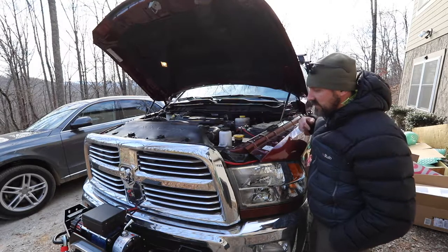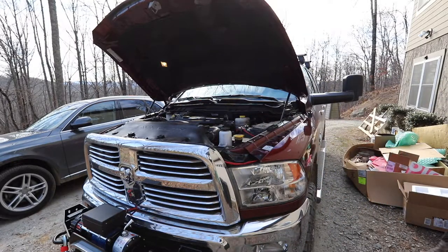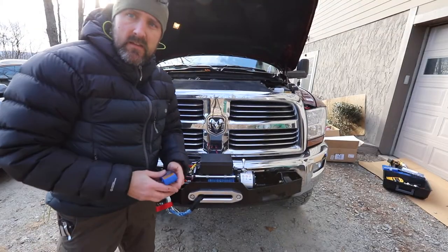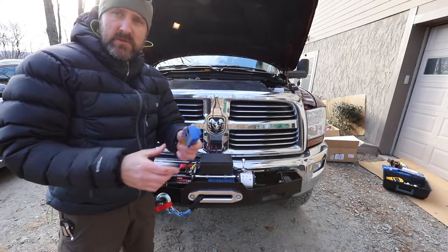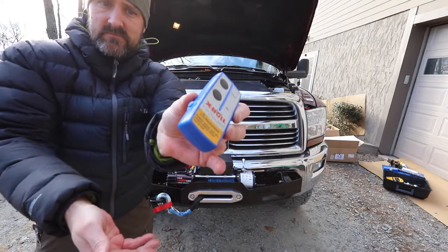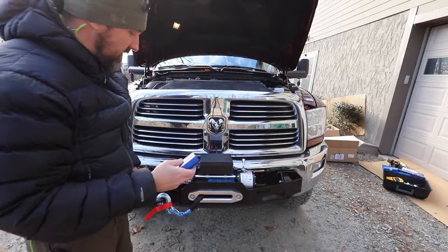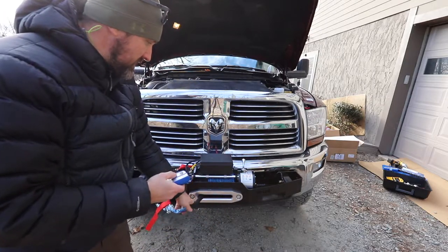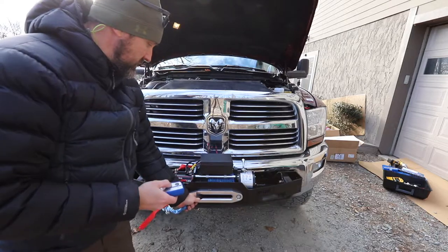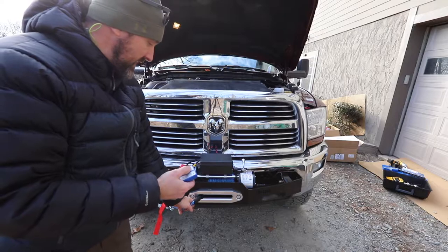So it should be working — let's grab one of the remotes and give it a try. This is one of the wireless remotes that comes with it. It just has the power button on the side — hit the power button and the light lights up on top. Then you just hit out — we are engaged! That was actually 'in' — I hit in not out — so it is working. And then out... and in.